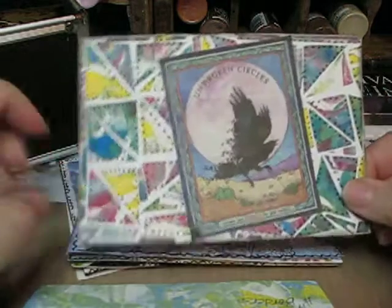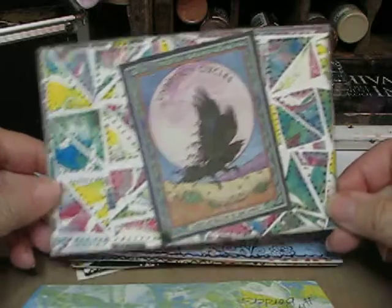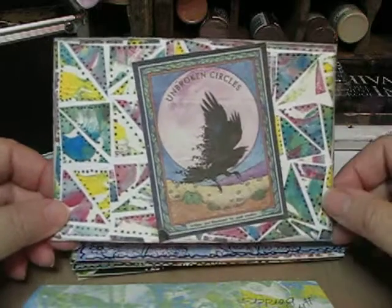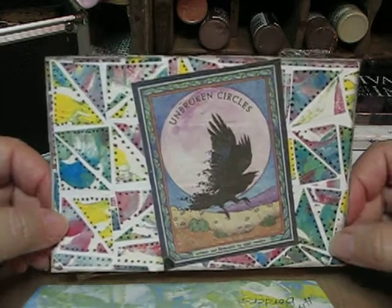This is mosaic and I cut out each of these little pieces. I just have this picture that I thought was really neat — I think it's from a book. Unspoken circles.